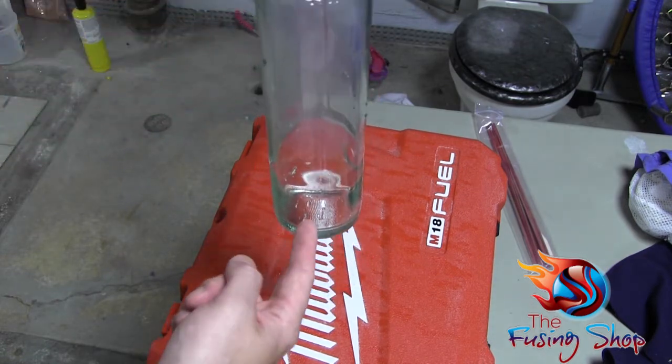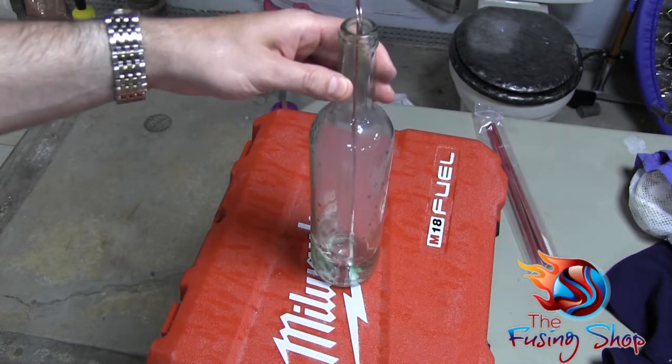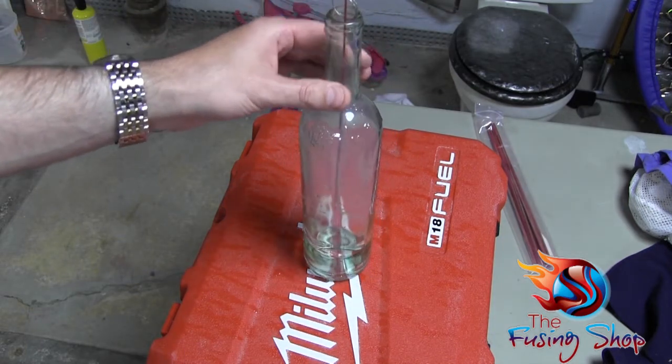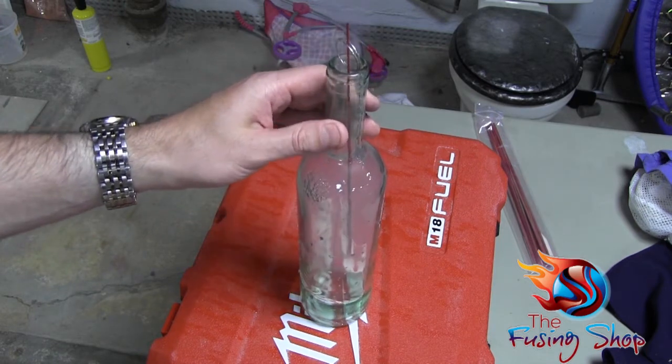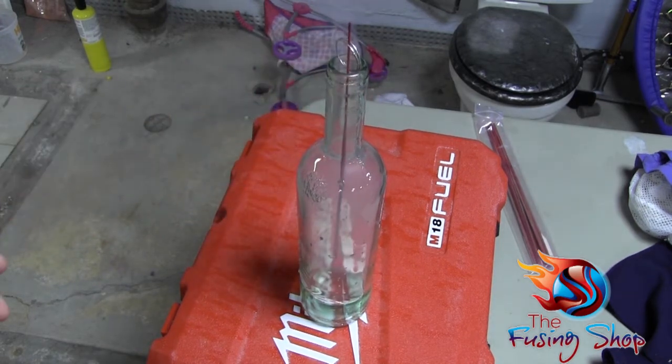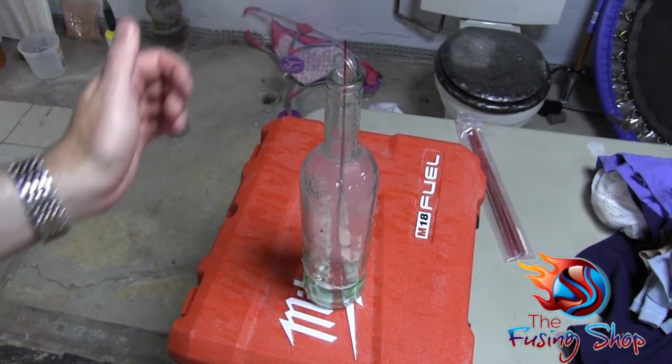All that ash is gathered right here in the bottom, so you don't have to worry about it getting all over your table or whatever. The reason we drilled the hole is so that there's airflow in the bottom and the smoke will come up out of the top. I don't know if you can see the smoke, but there's a lot of smoke coming out of it right now.